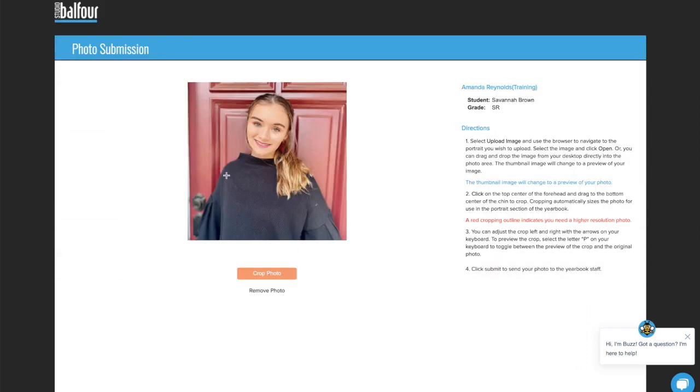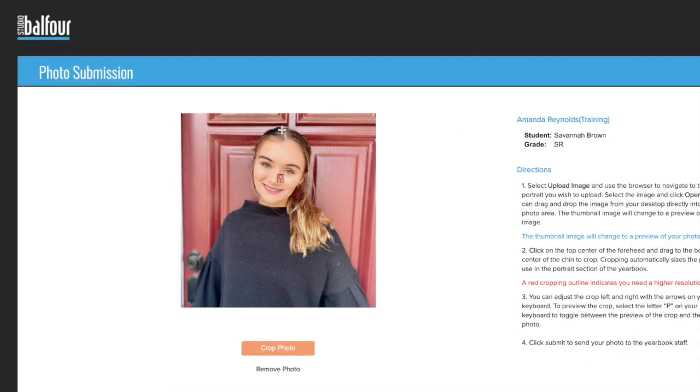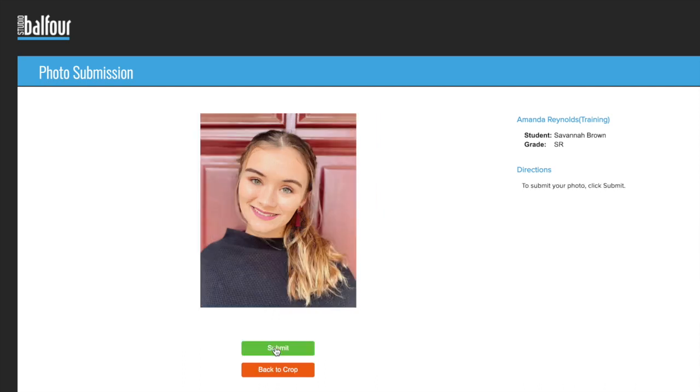Once you've chosen a photo, upload it to EasyPix. Next, you'll need to crop the image. Using your mouse, drag from the top of your head to the bottom of your chin. EasyPix uses this as a reference to ensure your photo will look great in the yearbook.